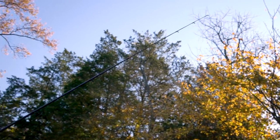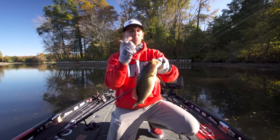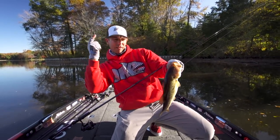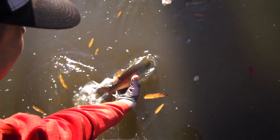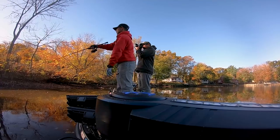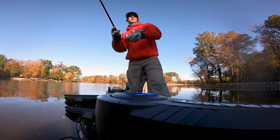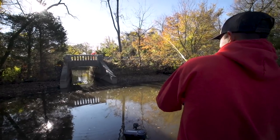Chicken rig and neko rig — you want to do a lot of shaking. Again, that longer seven-six rod helps with the shaking and the hook set. Don't jack it; just slowly get into the fish. I cannot believe how many are in this one little spot. In the fall they gang up, and with the water being low it makes a lot of sense.